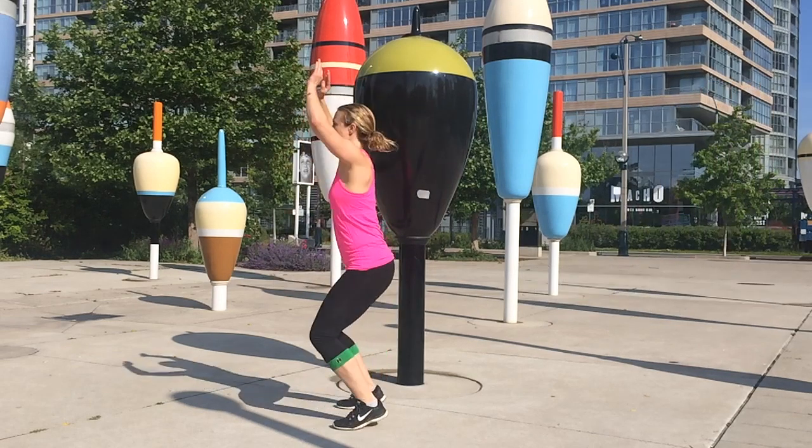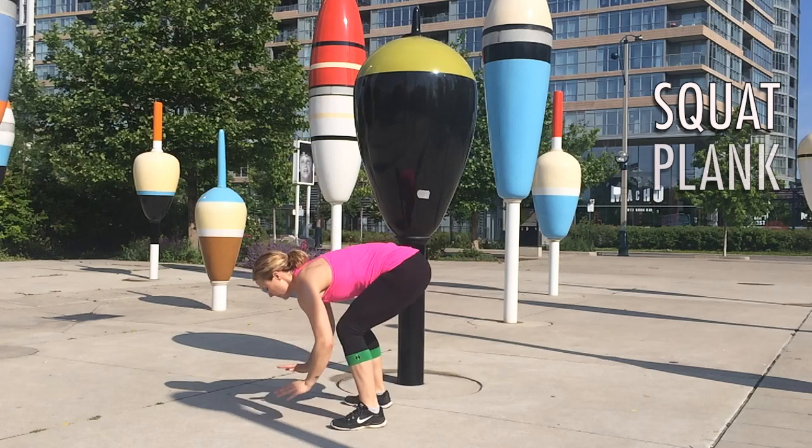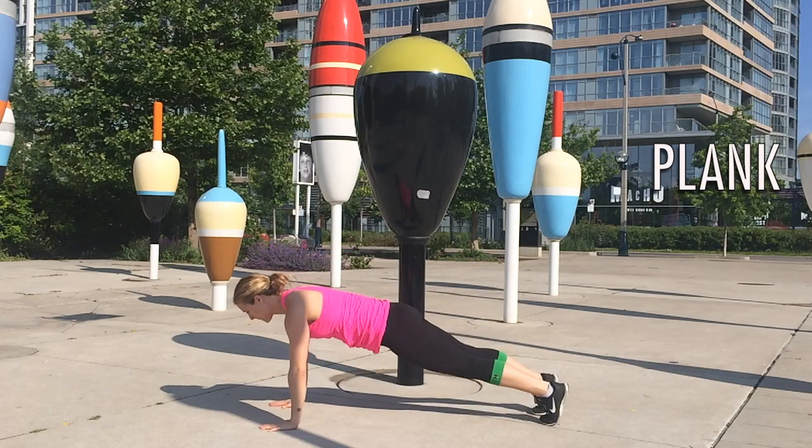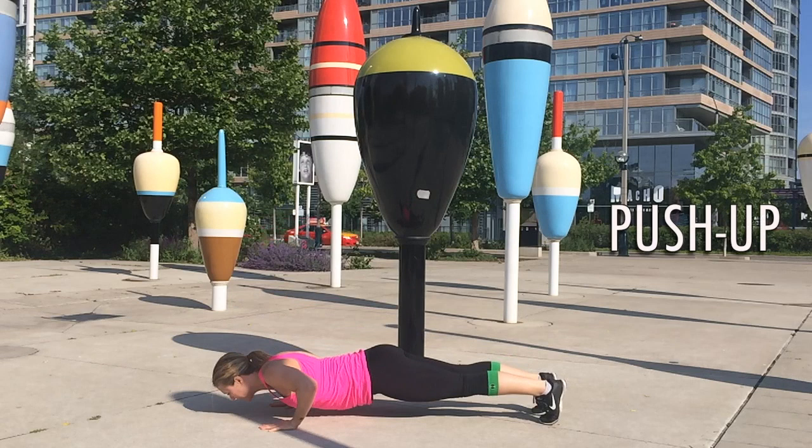So let's break this down in slow-mo. First, a squat — I want you to be in a proper squat position with your weight back in your heels. Next you're going to pop into that plank, and here your goal is to have a nice straight line from the crown of your head all the way down to your heels. Drop into that push-up and you want to get your chest as close to the ground as you can with a neutral neck.